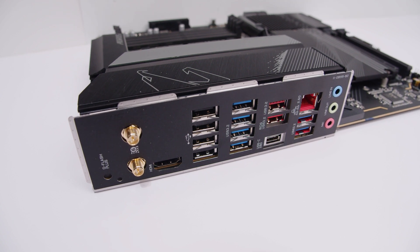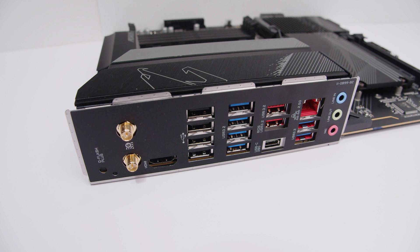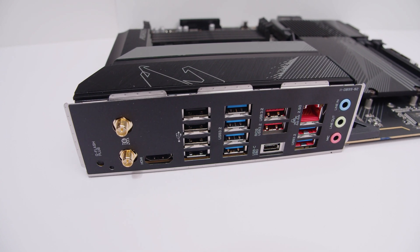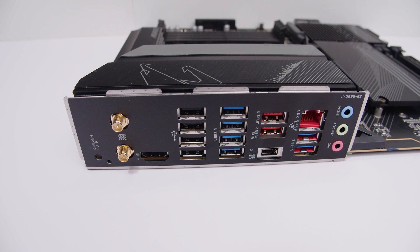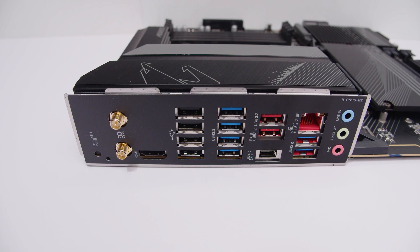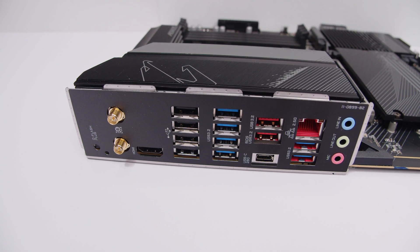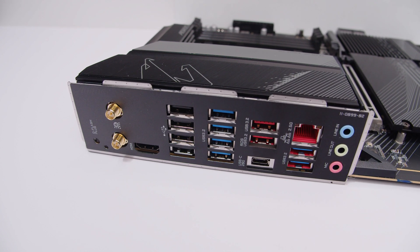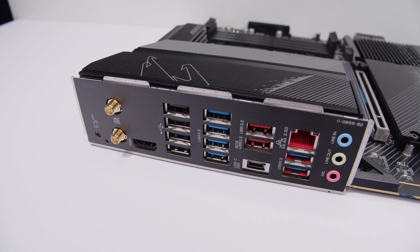For rear IO, there's a Q-Flash button, the antenna connector for built-in Wi-Fi 6, an HDMI port — because all Ryzen 7000 CPUs have integrated graphics — a collection of USB Type-A ports, a USB Type-C port running at 20 Gbps, and 2.5 gigabit Ethernet. For audio, it's just a mic, line out, and line in — no optical — with an integrated IO shield.